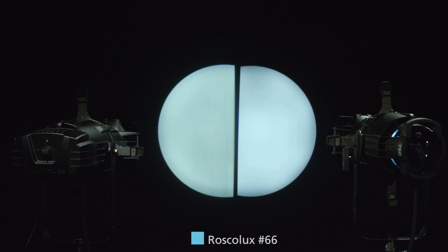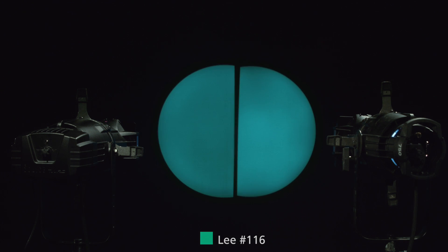What we're looking at now is R66. What we're looking at now is Li-116. You may notice on the camera that they look almost identical. I will say here in the studio, there are some slight differences in the color. The incandescent fixture has a little more green component to it.